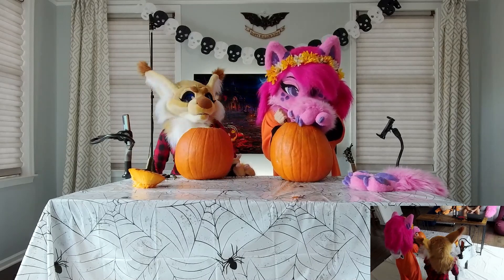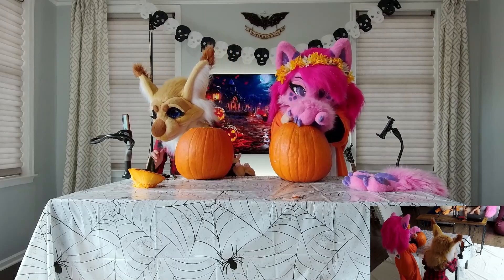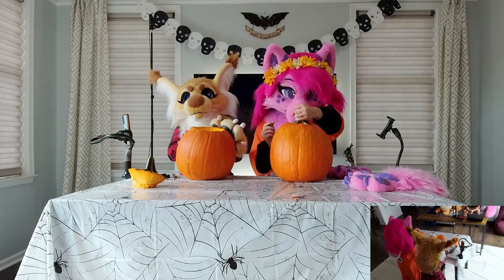You always carve out a large — I'm sweating. I'm literally sweating so hard right now. This is the checkpoint right here. I wish I was that pumpkin. Fia, are you okay? Hi Fia. Classic. Do you want to be this pumpkin?